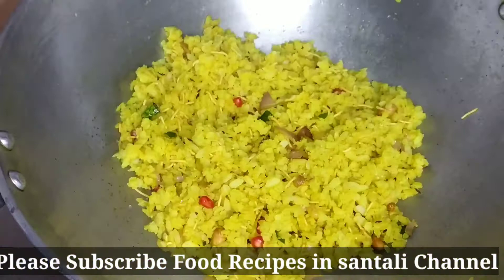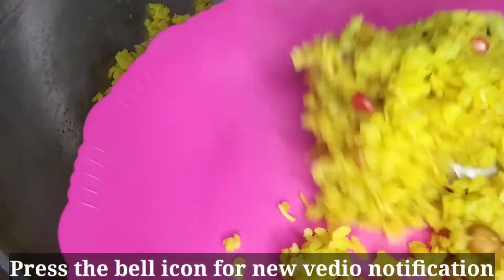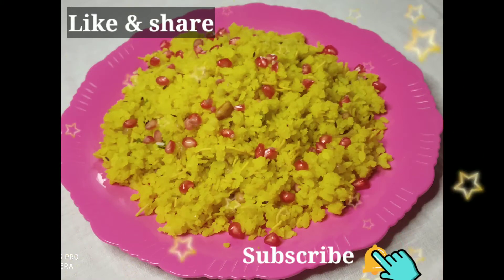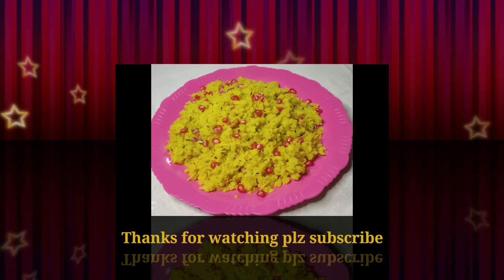If you want to like or share this video, please like and subscribe to our channel. I'll see you in the next video.